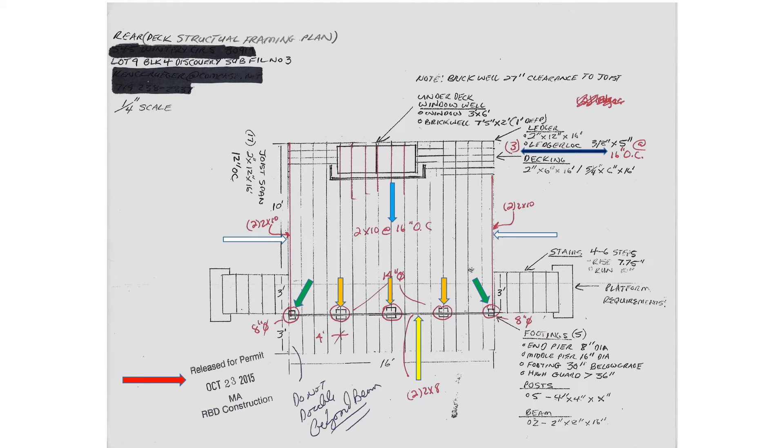This is the deck structural framing plan. It is one quarter inch to scale. The colored arrows are requirements made by the construction representative at the Building Department. On the upper right hand side is the dark blue arrow — it identifies I need three bolts through the ledger every 16 inches. The light blue arrow in the center identifies the joist sizes as having to be two by tens positioned every 16 inches off center.